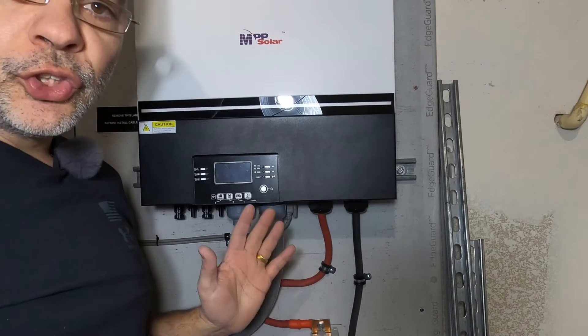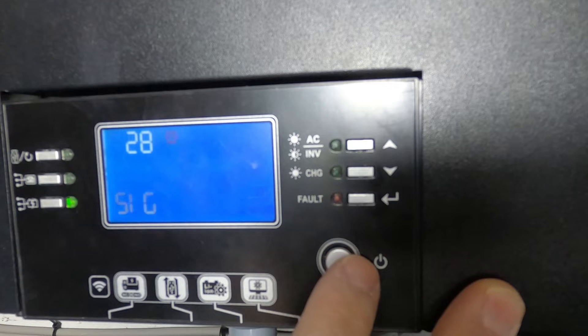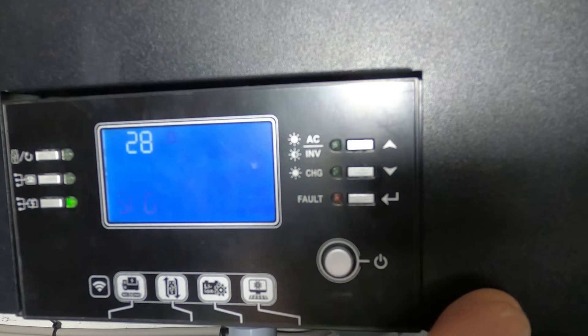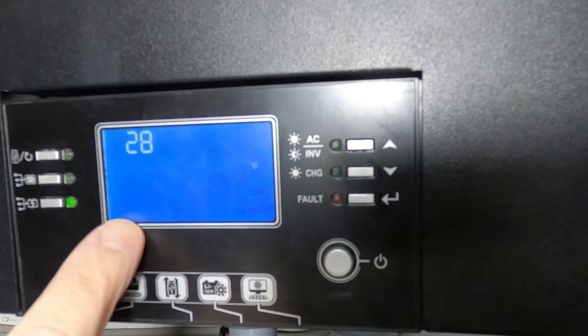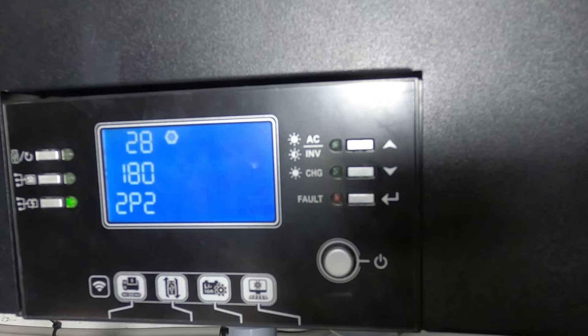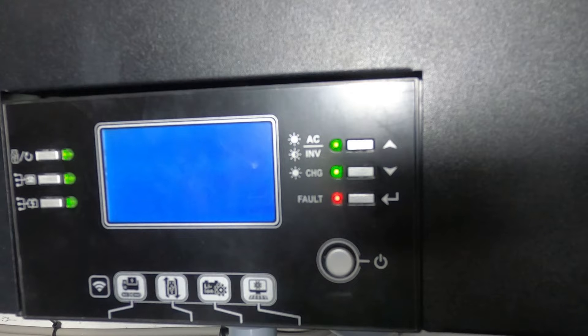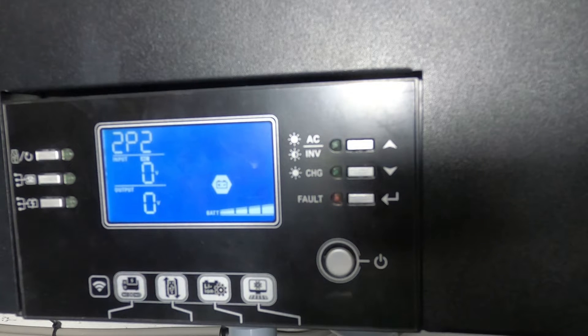Now we can set the second inverter for 2P2. Don't forget — standby first. It'll show 2P2 120 and 2P2 180. You want 180 — hit enter and escape. It's going to error out because the other inverter is not on, but you want to make sure it says 2P2. Don't forget to set it to 2P2 180. If you set 120, you'll get some weird voltage — it won't be 120. Remember: 180 degrees between the phasing.